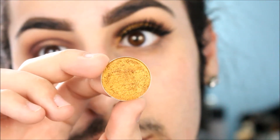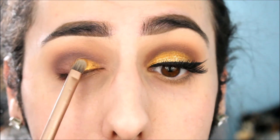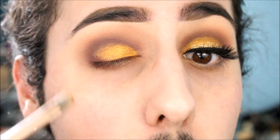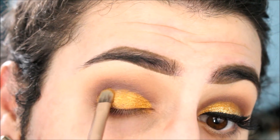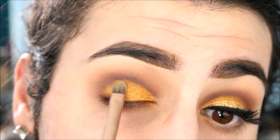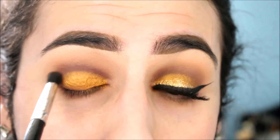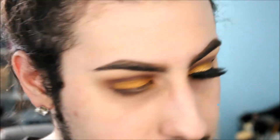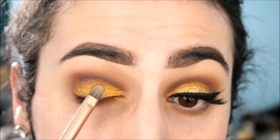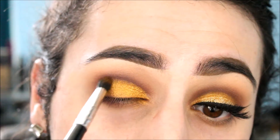Now we're taking Makeup Geek Foiled Shadow in Untamed — I love this, it's such a mustardy gold color. I'm applying it with a flat shader brush from Urban Decay, really cutting the crease and covering the entire lid. When eyes are open, I want you to see gold and then red-burgundy. We're blending out that harsh line, then taking Fix Plus on the brush and patting on Untamed to give it that super metallic finish — you can really see the difference it makes.